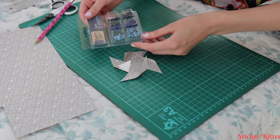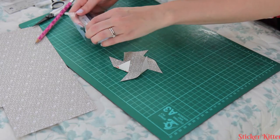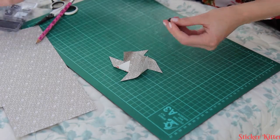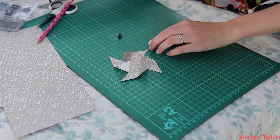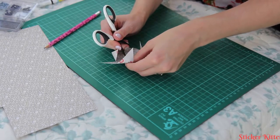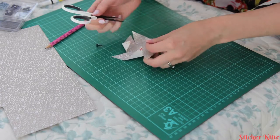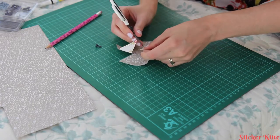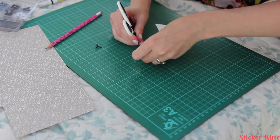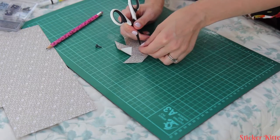The easiest way to secure them I find is using a brad. Here I've got some blue brads from the Paper Mania Denim Blue range. I'm going to go for a dark one. Then we need to make a hole in the centre. If you have a single hole punch you can do this more neatly, or you can do what I do and just stab through the paper with scissors.